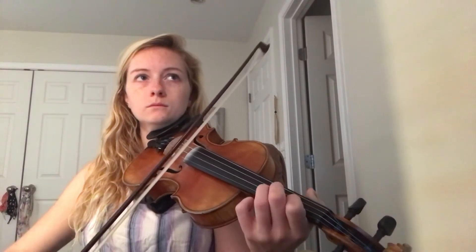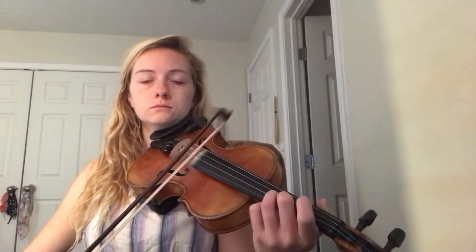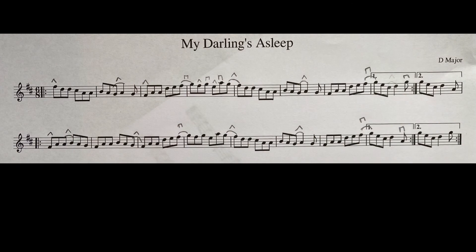Let's play through the whole thing: A, B, on the up bow. Back to the A part. Back to the A, B, on the up bow.